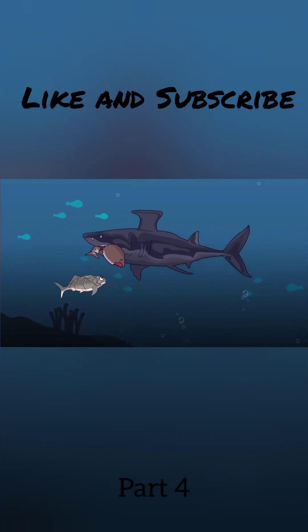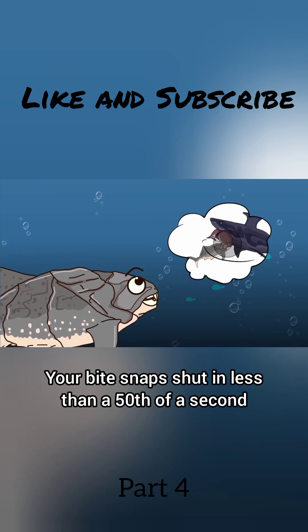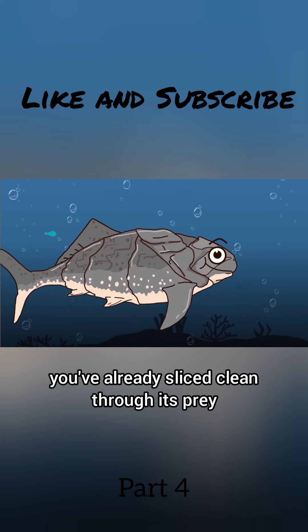Your jaw snaps shut on the closest piece of meat, and that's when you learn something amazing. Your bite snaps shut in less than a fiftieth of a second, creating a pressure wave that stuns nearby prey. Before the shark can even turn, you've already sliced clean through its prey.